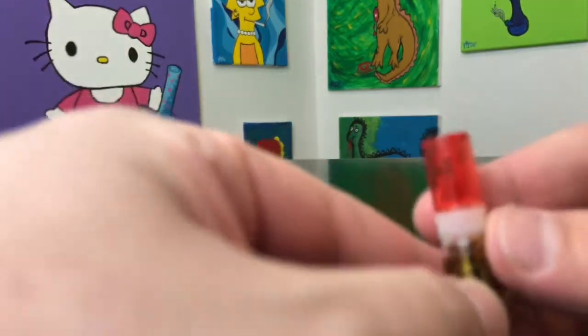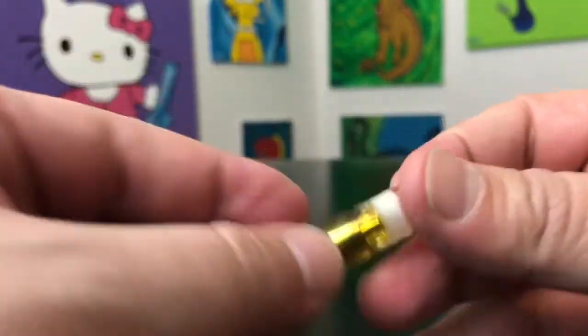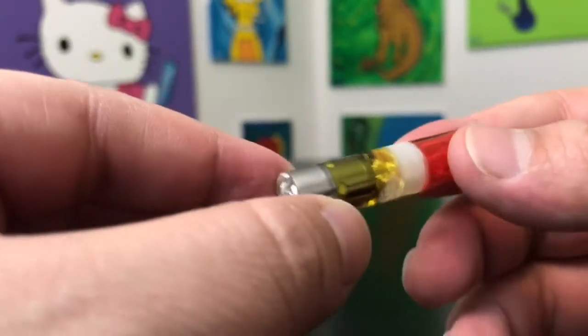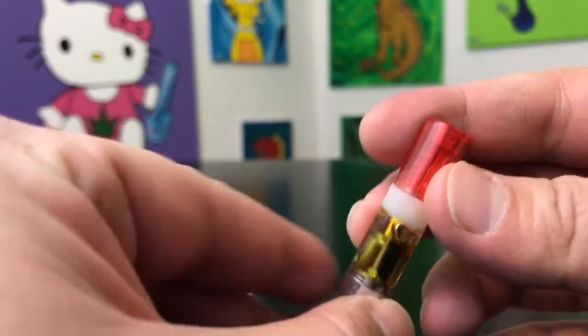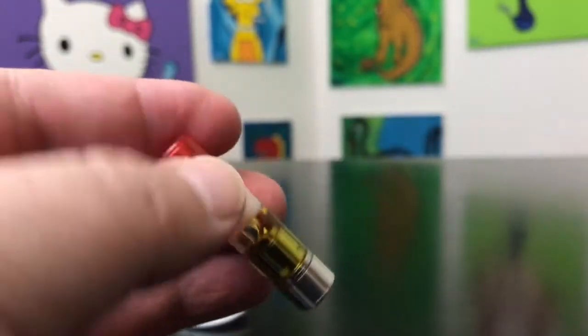Let's bust this open and see what it looks like. These are unique proprietary cartridges — proprietary meaning they are the only company who has this style, as far as I understand. If somebody knows otherwise, feel free to let me know. I'm gonna go ahead and try this and let you guys know how it tastes, and we'll talk about the effects.